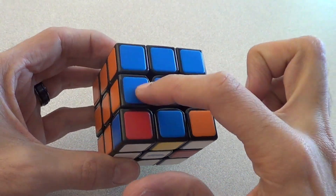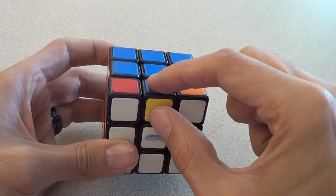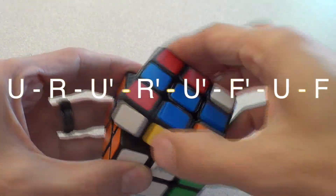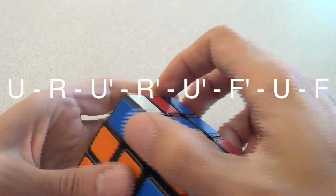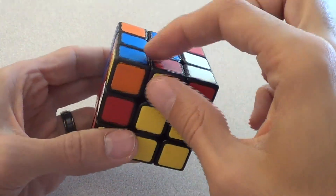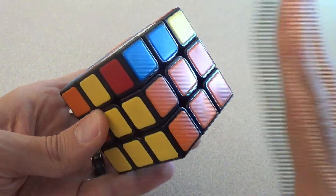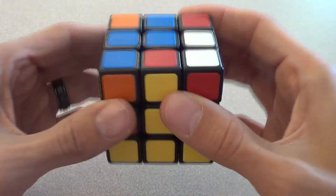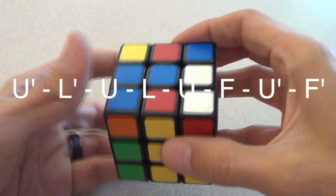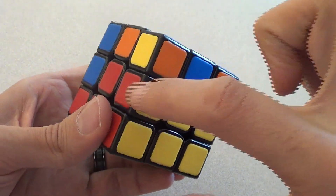I look again — this one has blue, this one has blue, this one has blue, and this one has blue. So that's okay. I'm going to pretend this piece belongs here and use my right algorithm: up, right, up inverted, right inverted, up inverted, front inverted, up, front. It brought that cube out. Now I line it up with yellow — it's already lined up. I look at the top: it's red, telling me to go left. Left algorithm: up inverted, left inverted, up, left, up, front, up inverted, front inverted. And there it is, perfect.